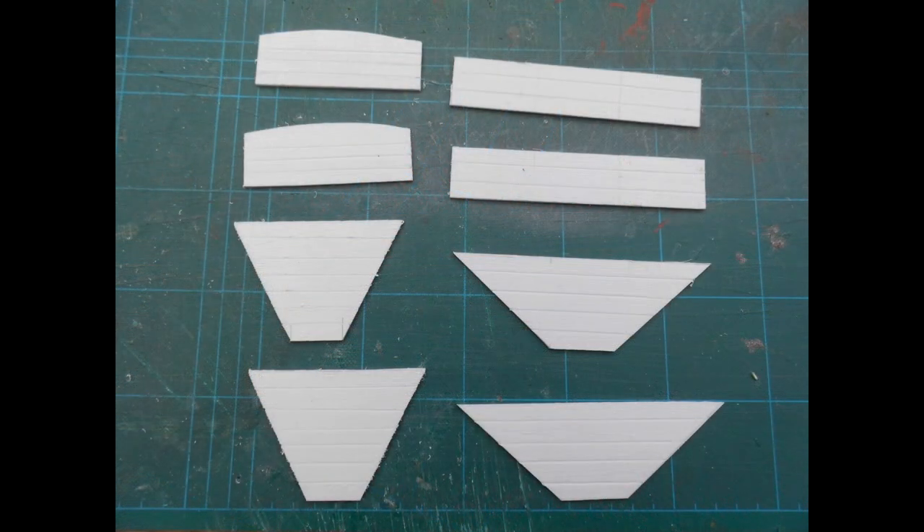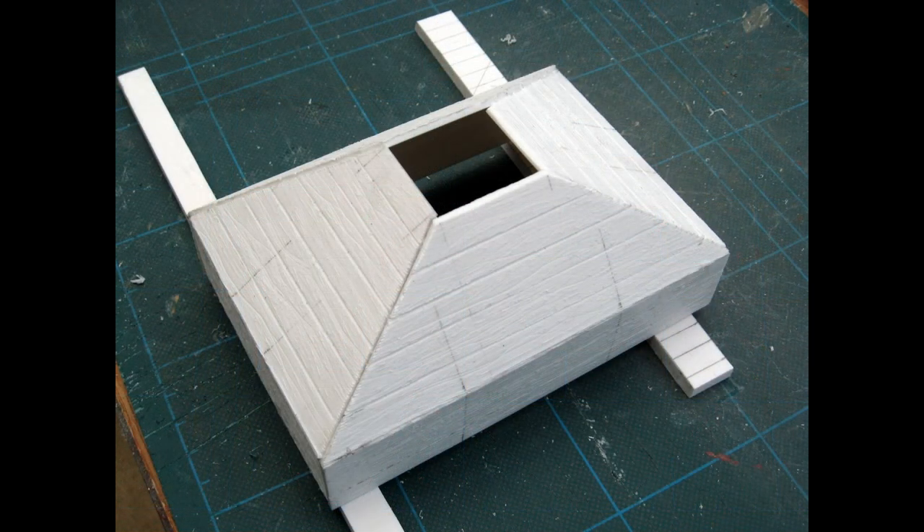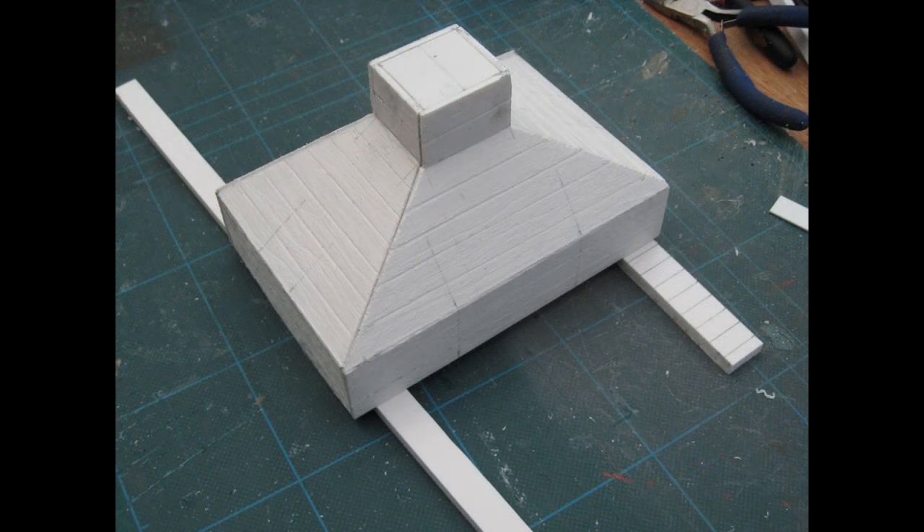The parts needed for the hoppers were cut from 1.5mm thick styrene. Their dimensions are provided in a post on my blog — the link is in the video information section. The hoppers were then assembled using styrene solvent.